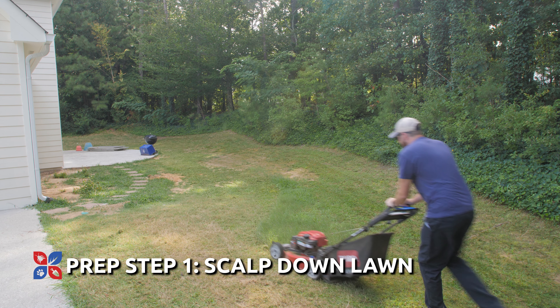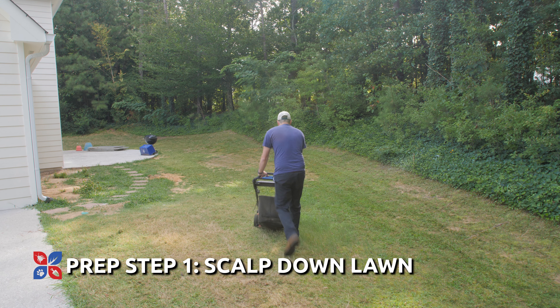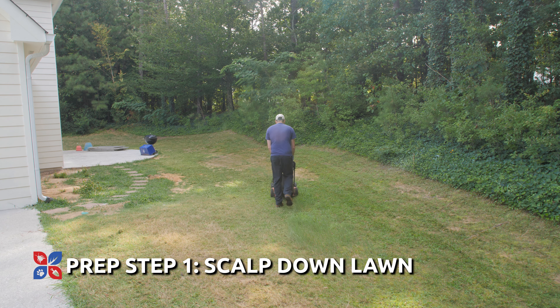Once you've got your timing down and you've decided that overseeding is right for you, there are five steps to prepare your lawn for overseeding. These will make a big difference in overseeding effectiveness. Step one: scalp the lawn. Mow the existing lawn down to the ground to give the seeds better contact with the soil.